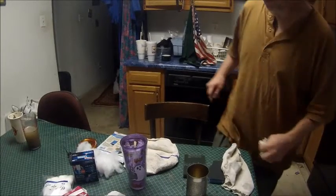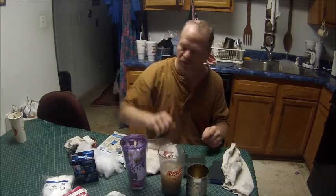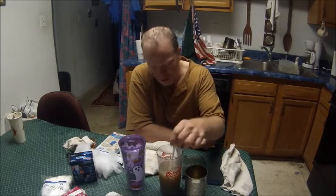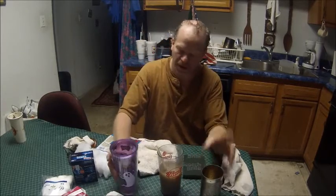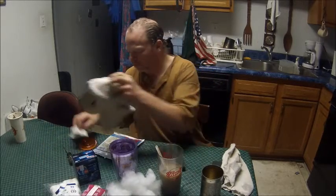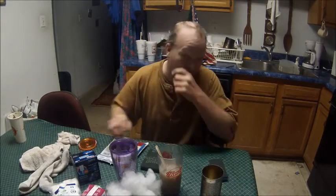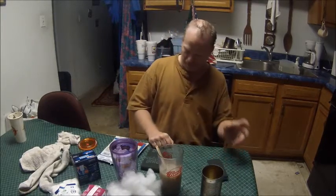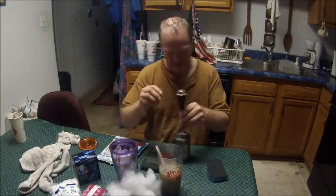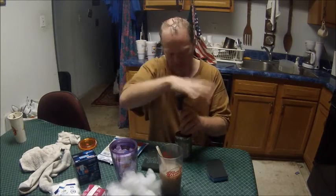Alright, for this experiment Urban Prepper 34 asked me to make a filter system out of household items, so I went out and got some household items that we might need or can use. I'm going to use a tin can as my filter system.